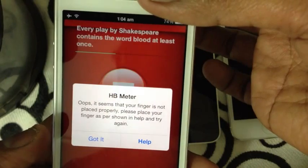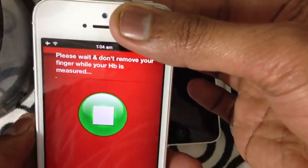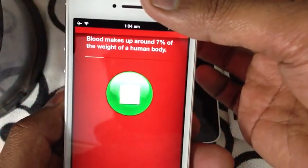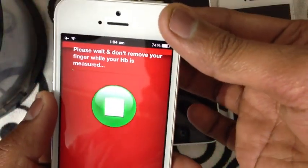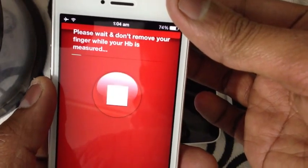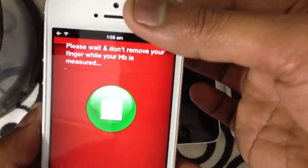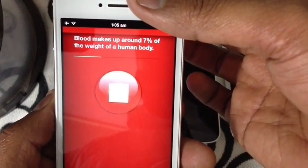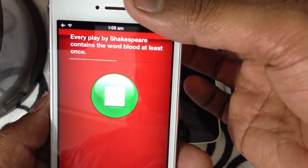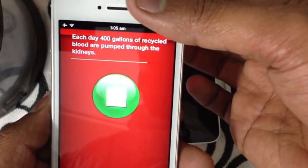It seems my finger is not placed properly — let's try again. Don't press too hard as it may obstruct blood flow and result in a bad reading. Let's try again. This time it works! If you don't place your finger properly it will not give you results — it says it's too sensitive — so make sure you place your finger correctly.